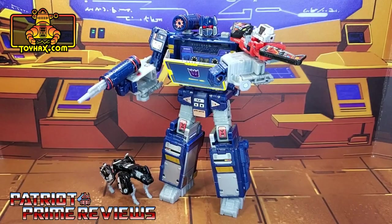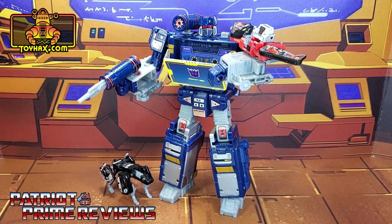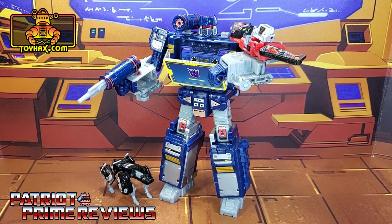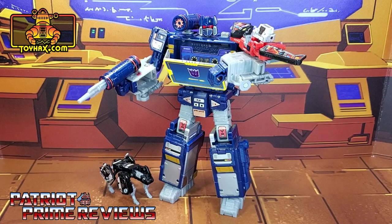ToyHacks once again knocks it out of the park with this decal set for Netflix Soundwave. I thought this figure was awesome before, but as usual, ToyHacks greatly improves the looks of this figure. I wish more could have been done with Ravage and Laserbeak — what they did get is not too bad, and there's no amount of decals that can fix Ravage anyway. If you enjoyed the video, don't forget to like, subscribe, and click that bell icon to get notified when I upload new videos. This is Patriot Prime signing out. Hoo-ah!